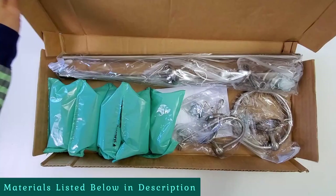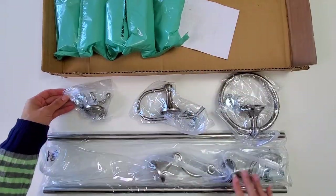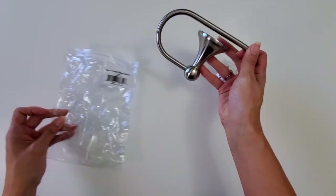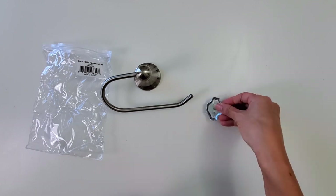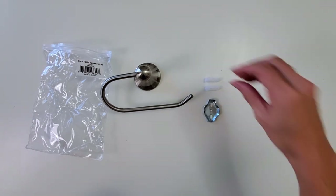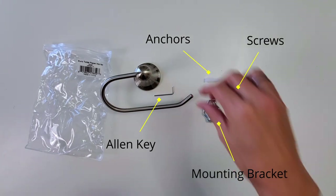Here I'm unboxing the Bennington four-piece bathroom hardware set. I was actually impressed with how it was packaged — there were no two metal pieces really coming in contact with each other. Every single piece of hardware was completely wrapped, so I was very impressed with that. Every hardware piece came with its own mount, drywall screws, an allen key, and anchors.